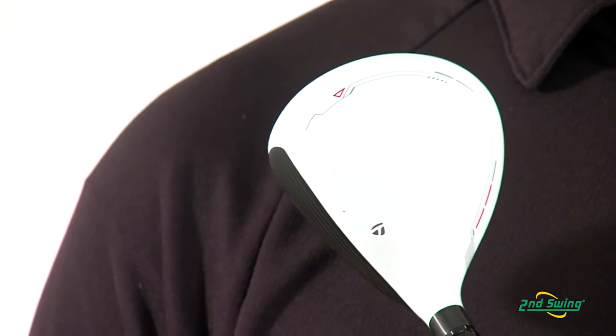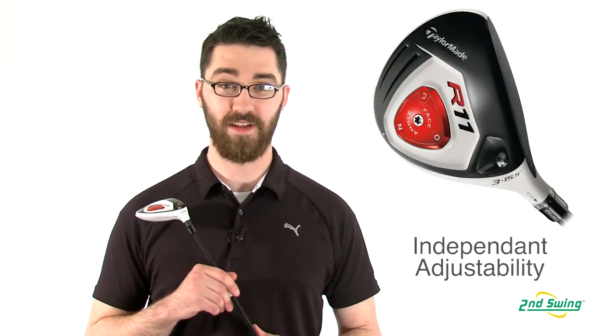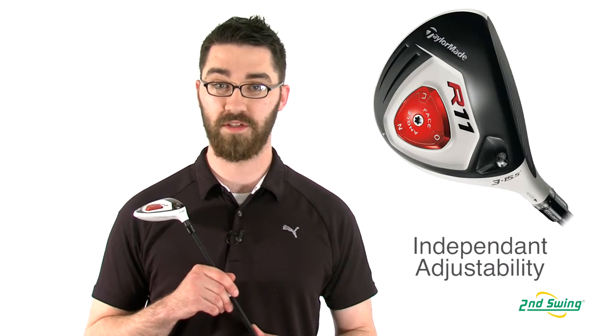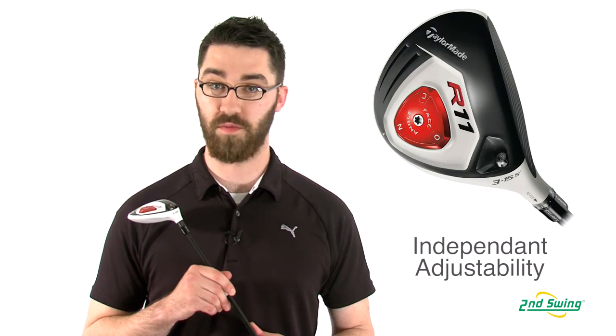This helps for proper alignment and helps to reduce glare at address. The loft on the R11 fairway wood can be adjusted with the flight control technology, and the angle of the face can be changed with the adjustable sole plate.